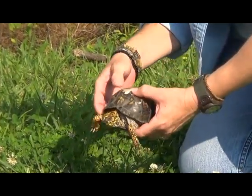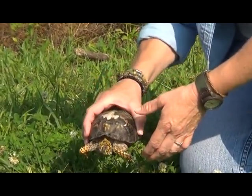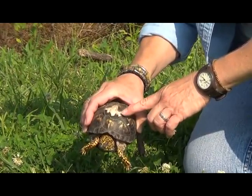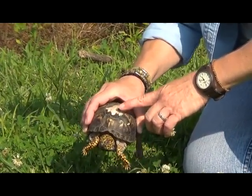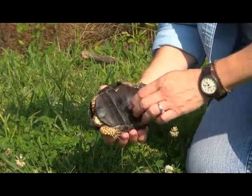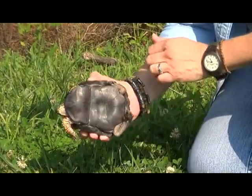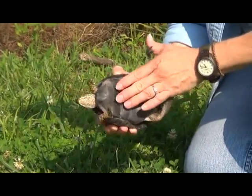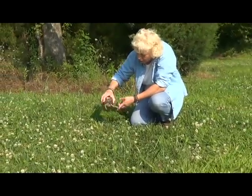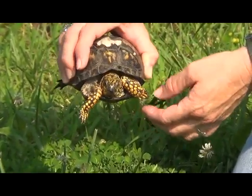This little guy has been hurt — he's got a scar on his shell. This may have happened in a fight with another turtle, or he could have rolled down a rocky cliff, or it may have been from human intervention like a lawn mower. But it looks like he's clearing up okay. Another characteristic of a male eastern box turtle is his concave bottom shell — see how it's curved in? He's also a lot darker than the female, and his toenails are much longer, used for defending his territory.